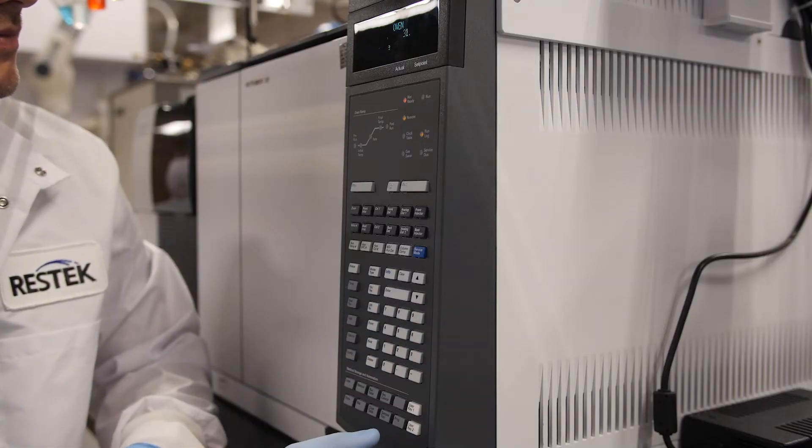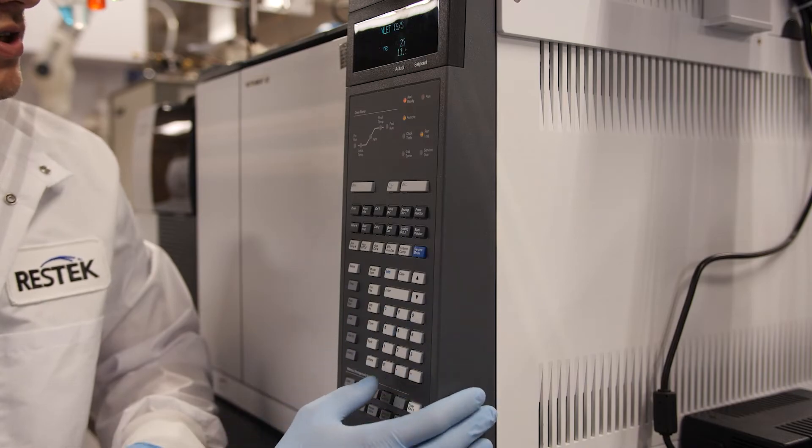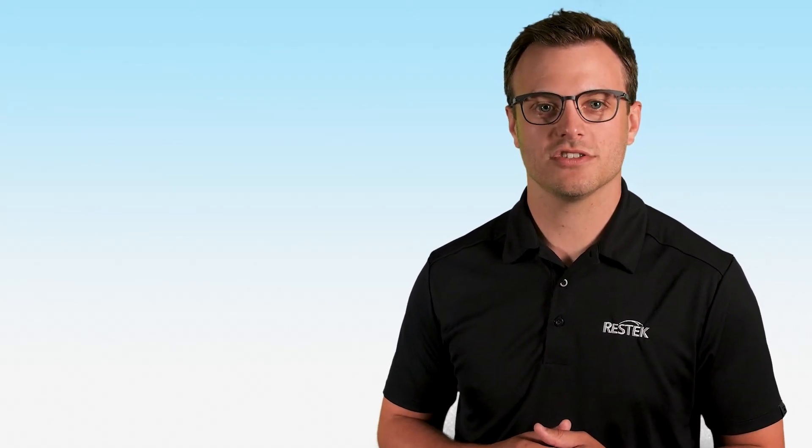Now that everything has been installed, we can restore the instrument to normal settings, condition these new inlet parts, and start running samples. And that's it — you're done. That's how you prepare your GC to use SPEMI Arrows.